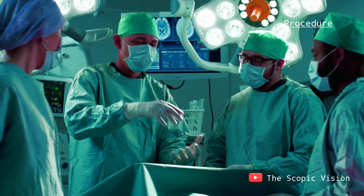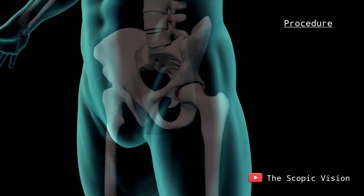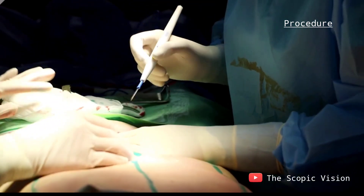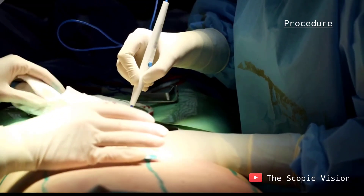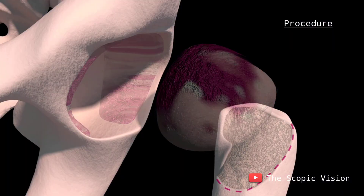During the procedure, the surgeon begins by making an incision in the hip area to access the joint. They carefully separate the surrounding muscles and tendons before detaching the femoral head from the acetabulum. The surgeon then removes any diseased bone and cartilage from the acetabulum.